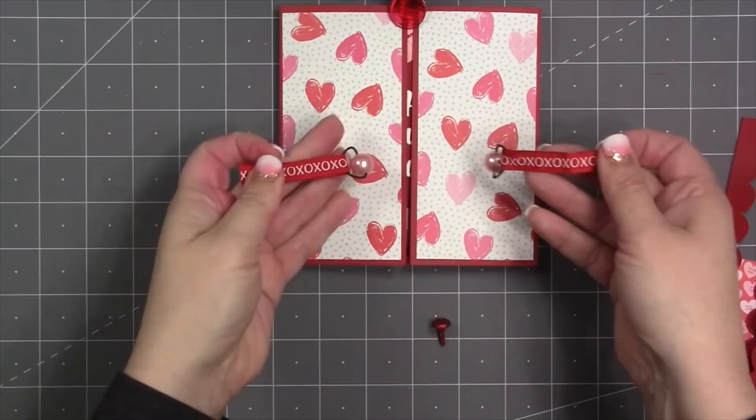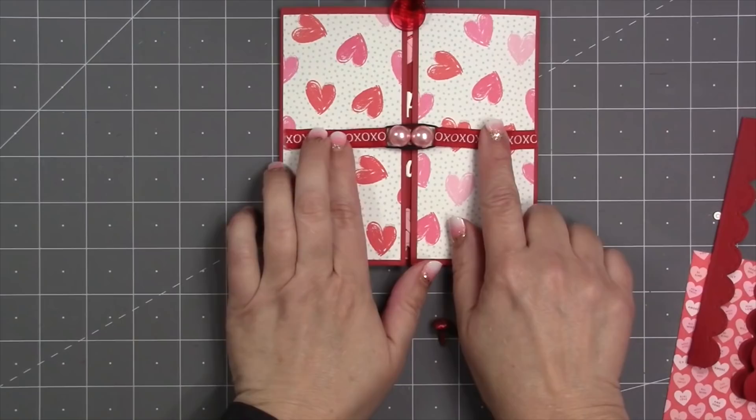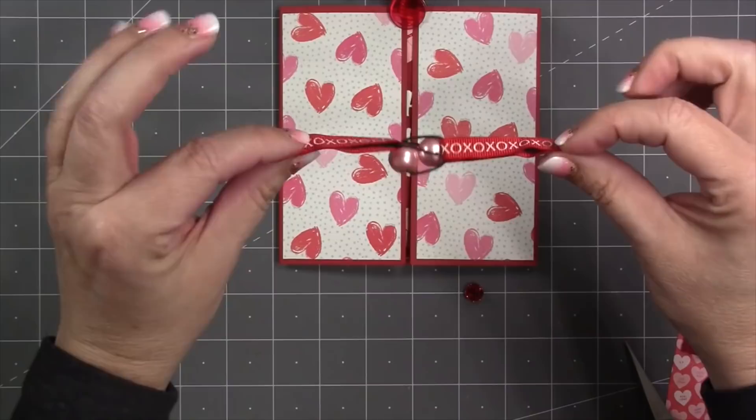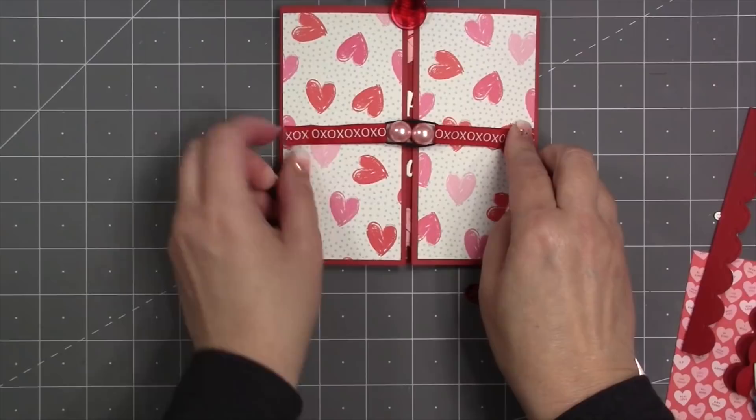I repeat that to make a second piece, then weave the beads around each other and place them in the center to see where the ends of my ribbon are. I stretch those out to the side and add strong tacky tape to the ends of the ribbon — from where I can feel the knot in the ribbon out to the end — so just the outer ends are actually pressed down and attached to the card.